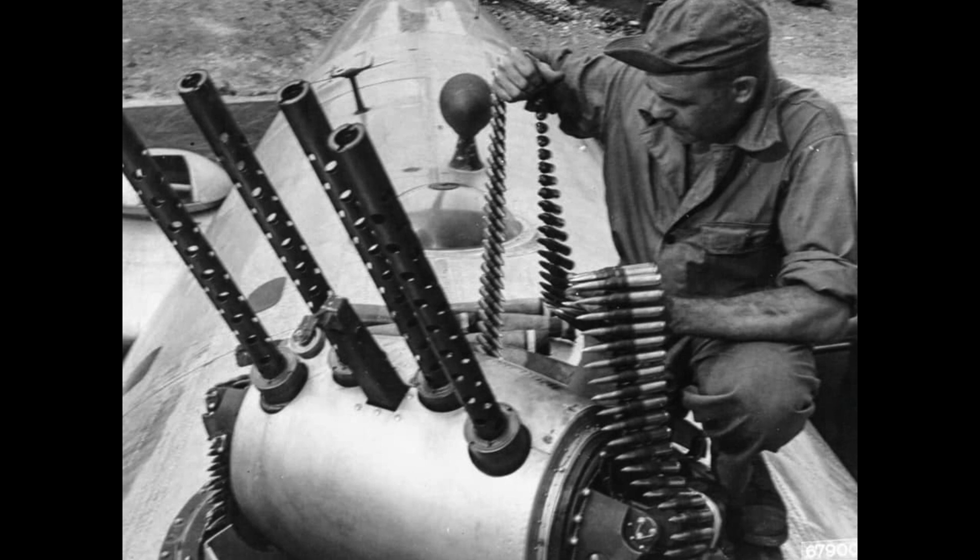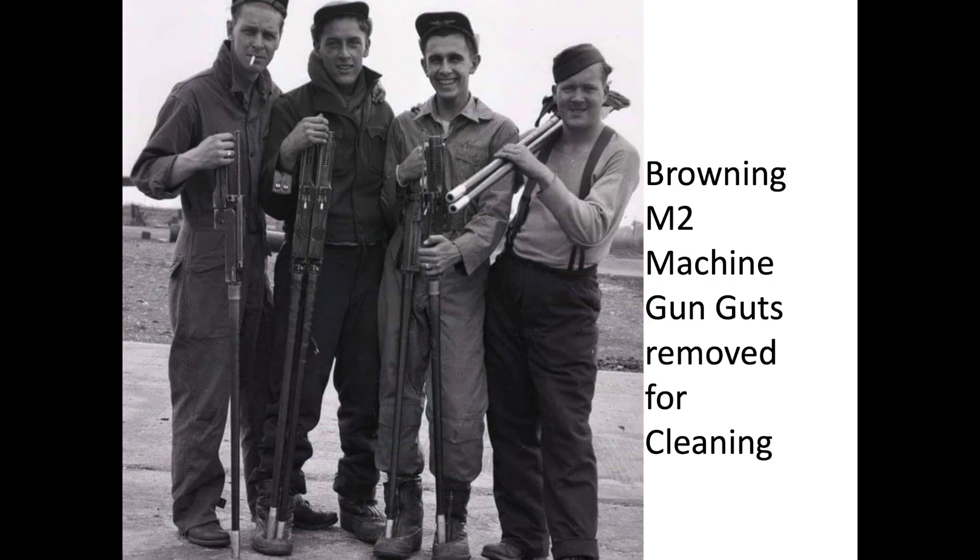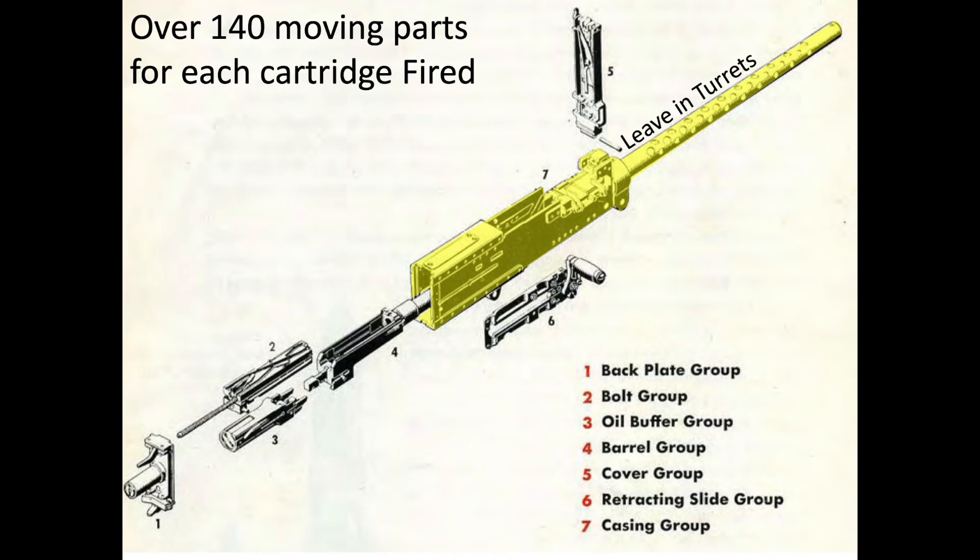The gun guts have been removed from this B-29's upper turret for cleaning, as can be seen through the barrel shroud cooling holes. The ground crew is transporting the gun inner guts for cleaning; the M-2's casing group stays with the turret.